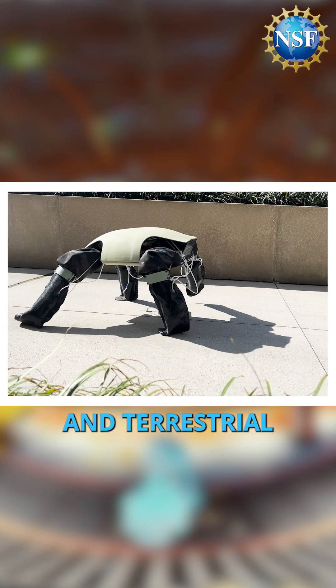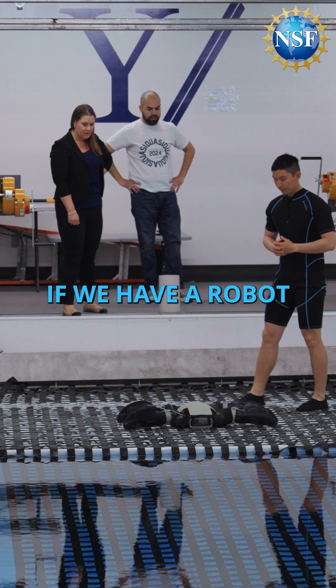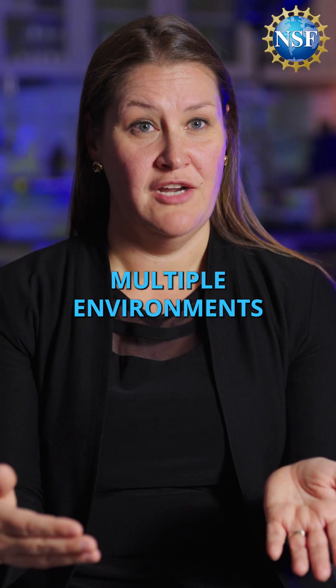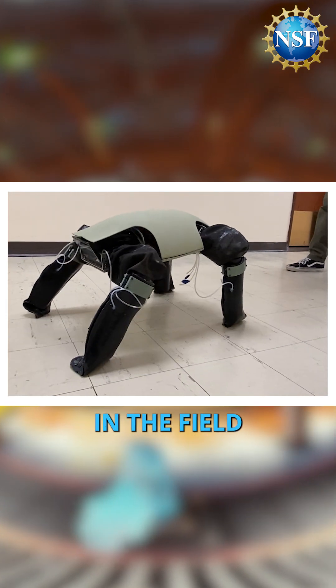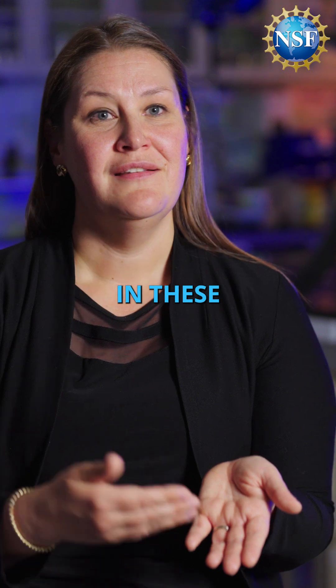Aquatic locomotion and terrestrial locomotion are very different and use entirely different propulsion systems. If we have a robot that can efficiently locomote across multiple environments and can adapt to those different environments, you send out one platform — a robot that is more efficient, can be out in the field longer, and can collect more continuous streams of data in these environments that we are interested in monitoring.